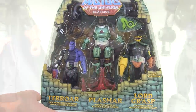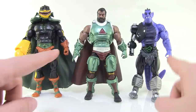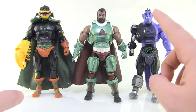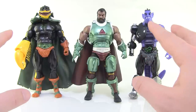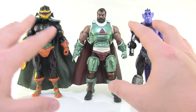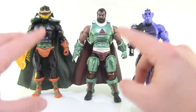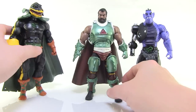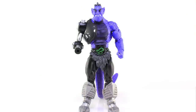Alright, we've got these three weirdos outside of the box for a closer look. Before we do that, I want to mention that if you saw my review of the Power Con exclusive mini comics three-pack, I noted some issues with the plastic being a little too hard and causing problems. These were produced at the same time, so they feature that same issue. We'll talk about where it affects each figure as we get to them. I'm going to move Lord Grasp and Plasmar out of the way and kick things off with a look at Terror.